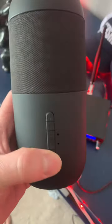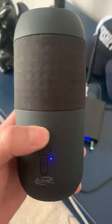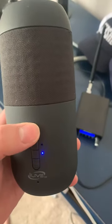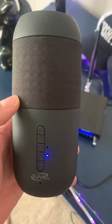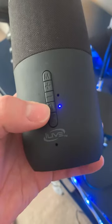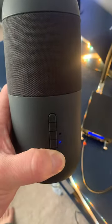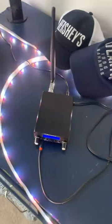I'll show you: you press and hold the power to turn it on, then the M button changes it over to FM radio mode. You just press and hold the Bluetooth button to tune it to the station. For example, this one I have tuned to 87.5.